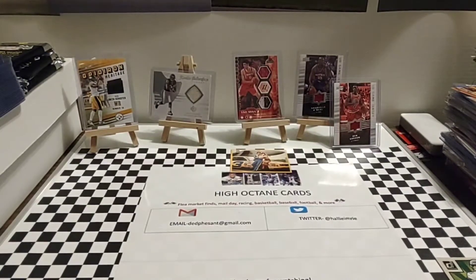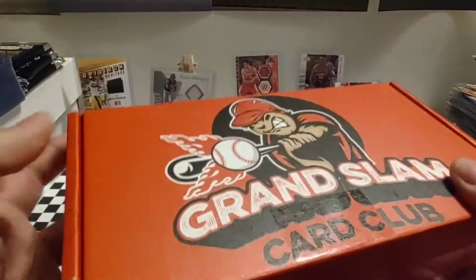Hey guys, welcome back. Today's kind of a special day on the channel. It's my first subscription box, and this one is from Grand Slam Card Club.